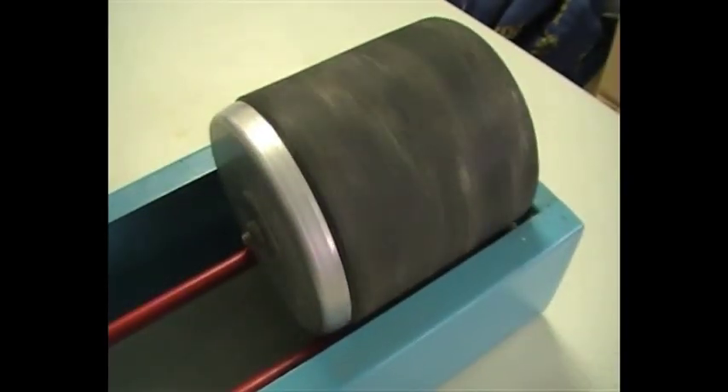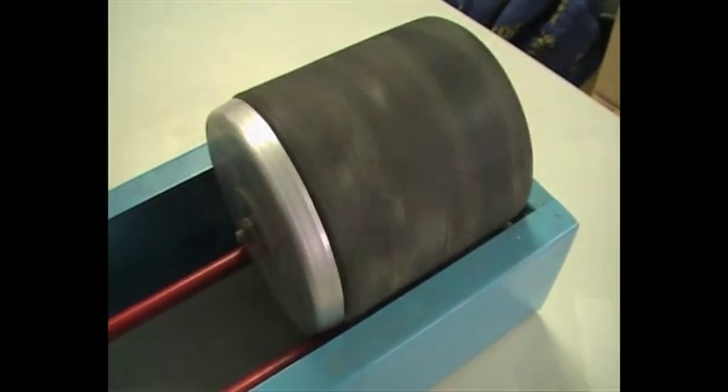G'day, I'm Justin from Black Opal Direct. Today I want to show you how to tumble opals using a barrel tumbler, where the barrel turns constantly for maybe even up to a couple of weeks to get your opal smooth and polished. There are a few special techniques you want to make sure you do in order to keep the opal safe and in good condition.